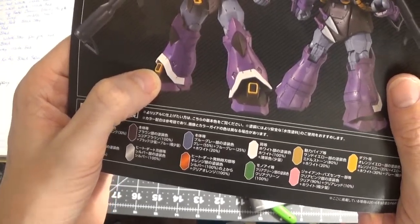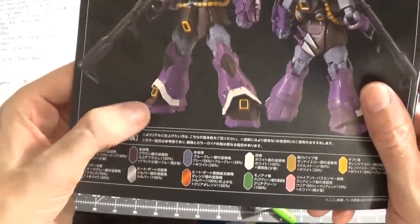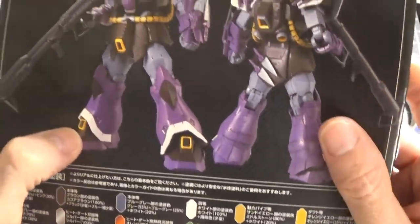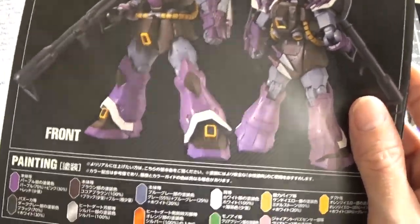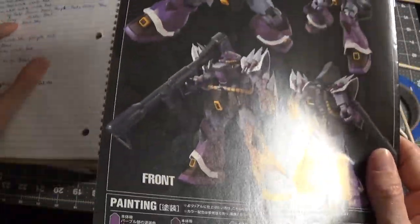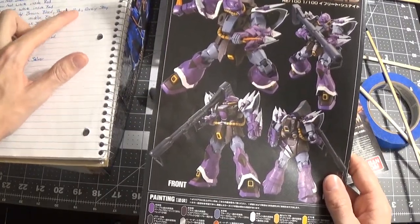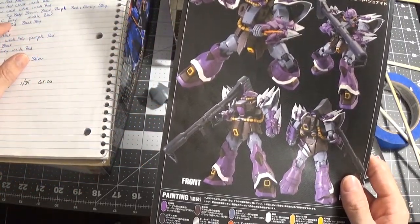Let's see the waist. Same thing for the thrusters — that's what they actually call them. The top of the body: the brown is going to be black, the purple is going to be red, and the gray is going to stay gray — which I'm going to paint it gray.